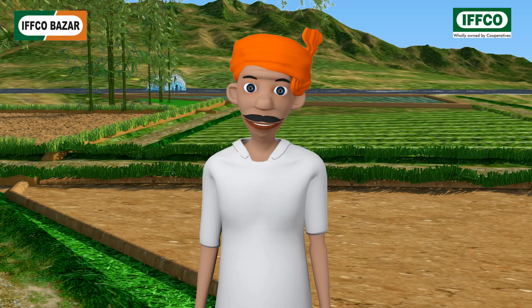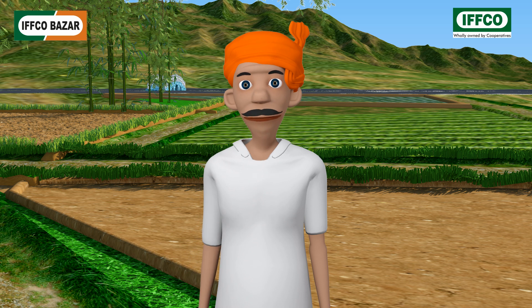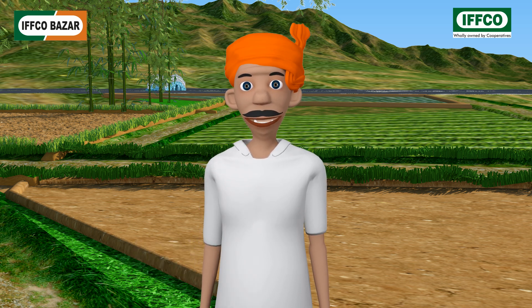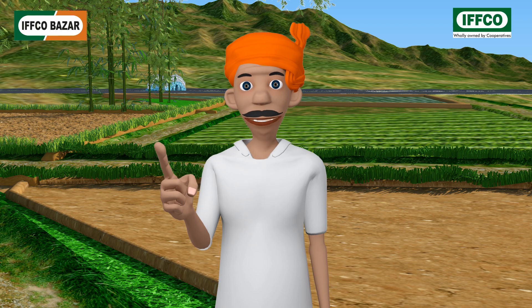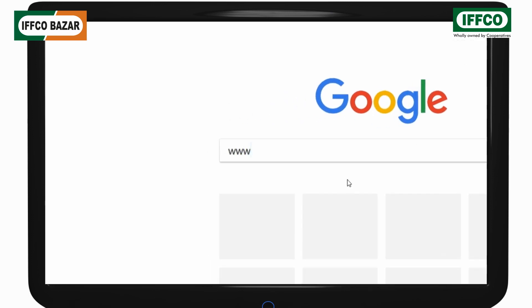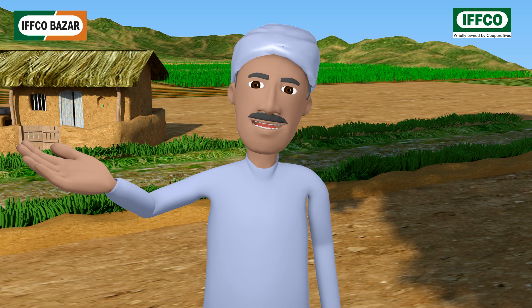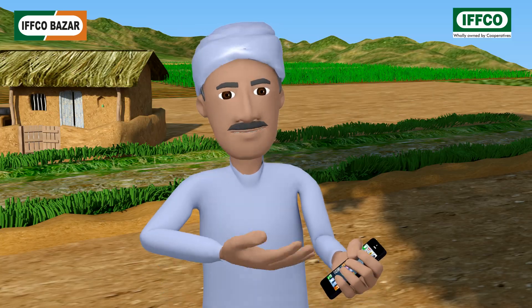You could buy it from the nearby IFCO Bazaar or cooperative society. Besides, IFCO has also started its online IFCO Bazaar. Through this you could purchase high quality agricultural items online at reasonable prices from the comfort of home, and items are subject to free home delivery. You just have to use your mobile or computer to open www.ifcobazaar.in and order the items you like. I shall order today from my son's computer — wait, I forgot, even my mobile has internet, so I will order from this itself!